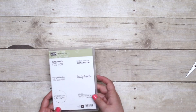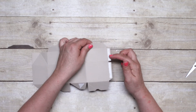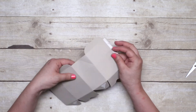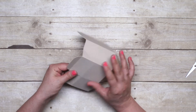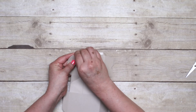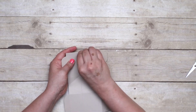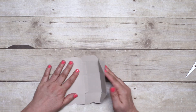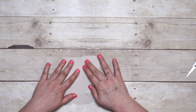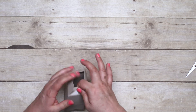Let me put together a box to show you how easy they are. The boxes are already die cut and scored, and they even have adhesive strips ready to go, so you just need to fold on the score lines. I've done that ahead of time. And then I will peel the adhesive backing off of the side seam here so we can adhere that. And now we can put together the bottom of the box.